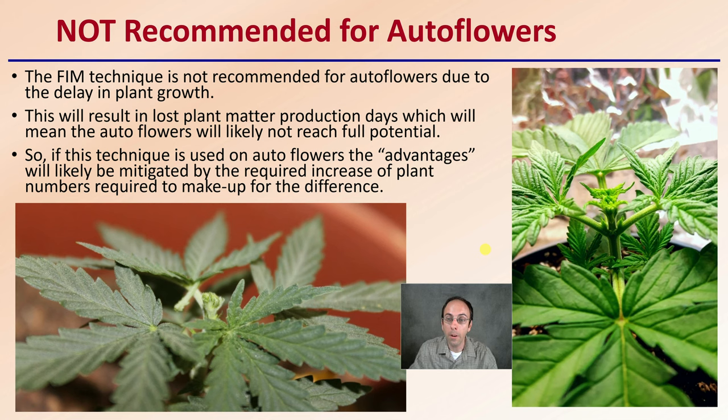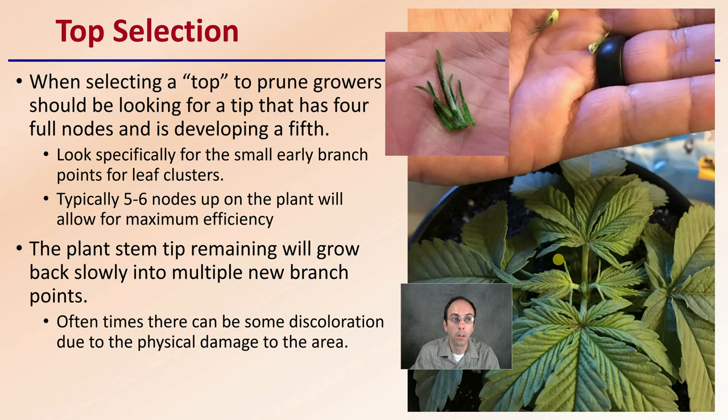You could do it with autoflowers, but it's not recommended simply because of the delay in time that's going to occur. When selecting a top to prune, growers should be looking for a tip that has four full nodes and is developing a fifth. Look specifically at the small early branch points in the leaf clusters. Typically, five to six nodes up on the plant will allow for maximum efficiency when utilizing this technique.